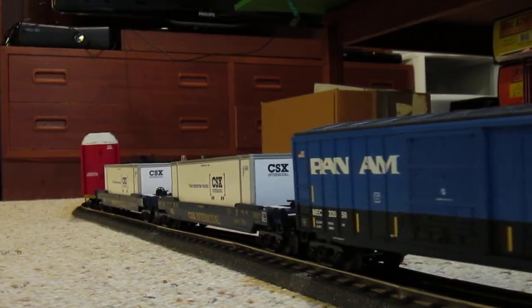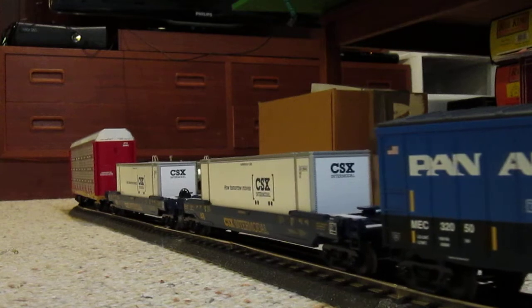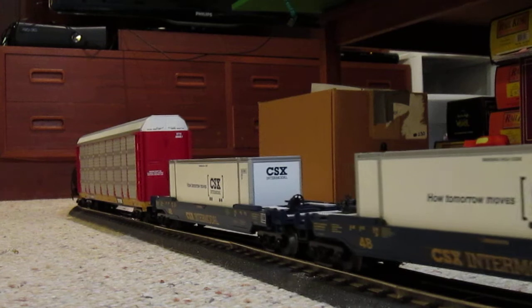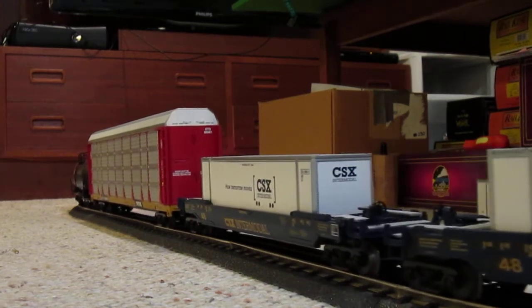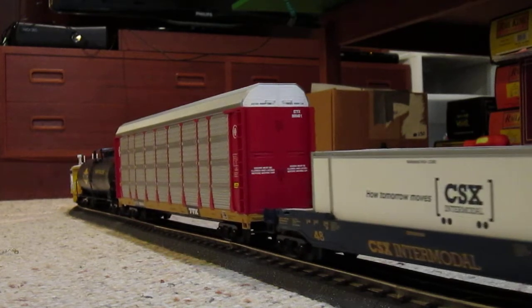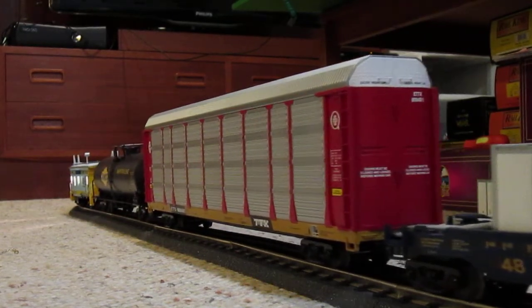The consist for this is the exact same as the one in my ES44 video, but I'm using this as the emptied version — coming back from its destination, coming down on the Philadelphia subdivision and back into Baltimore.